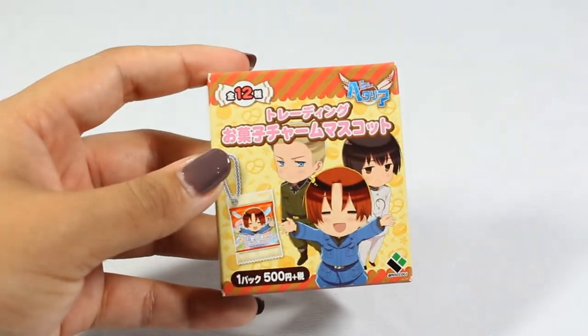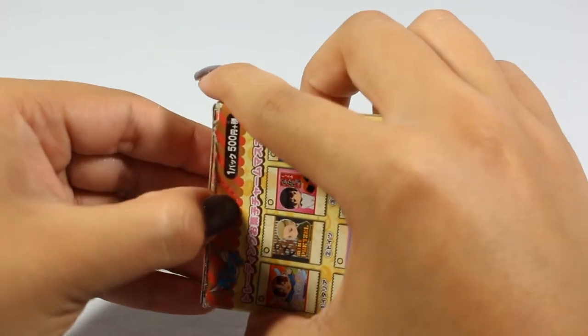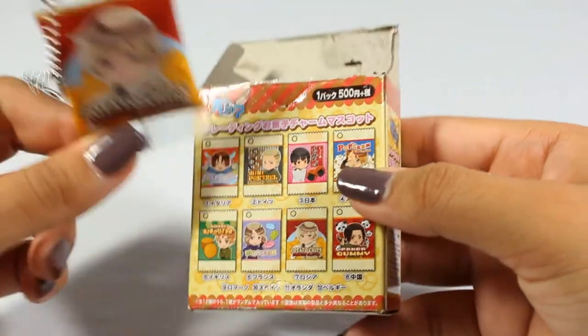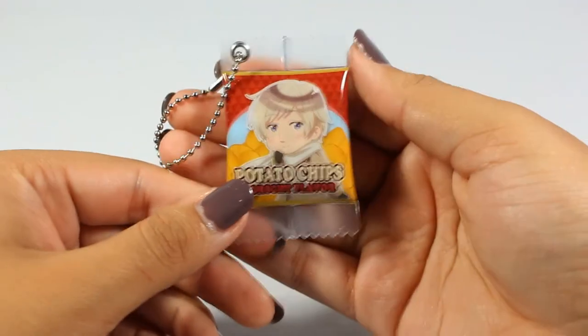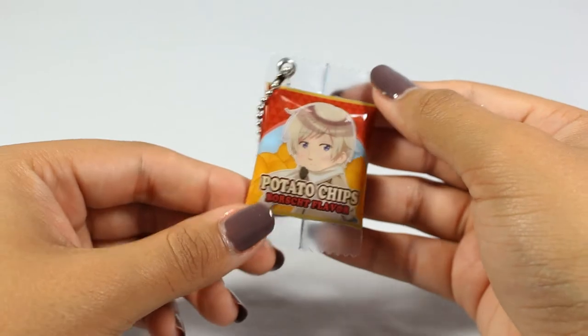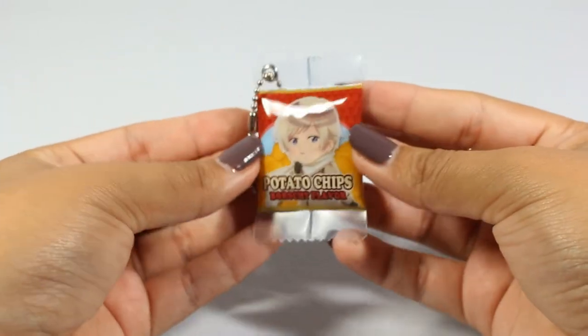The next thing I have is this Hetalia Sweets set. I think I bought Russia — let me check. Yes it is Russia. It's a little keychain with his picture on it but it's in the shape of a snack. Each country has a different snack: Russia has potato chips, Germany has mini pretzels, Italy has jelly beans, Japan has little rice crackers, America has popcorn, England has biscuits, France has macarons, and China has panda gummies. This can kind of count as a squishy. I'm really waiting for them to restock America — hopefully someone sells theirs so I can buy it. It's just really cute and I think the design is pretty funny.